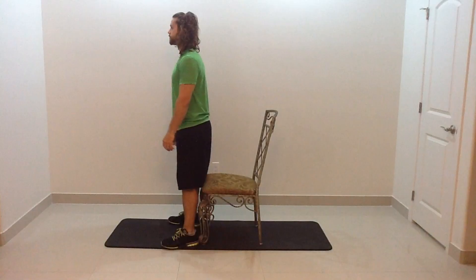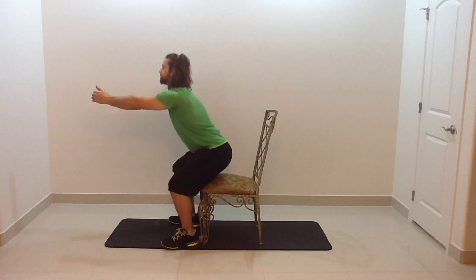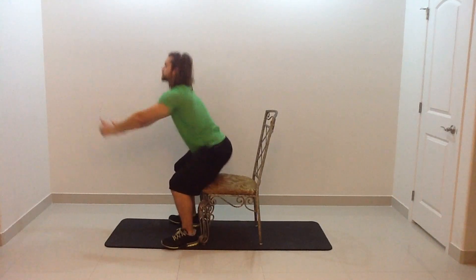As soon as you feel the chair on your butt, you're going to drive through the heels and bring the butt forward. Again, we're applying no pressure, keeping constant tension in the muscles and trying to keep that shin angle straight up and down.